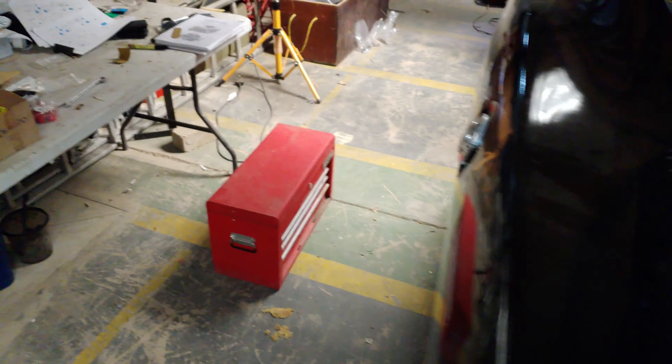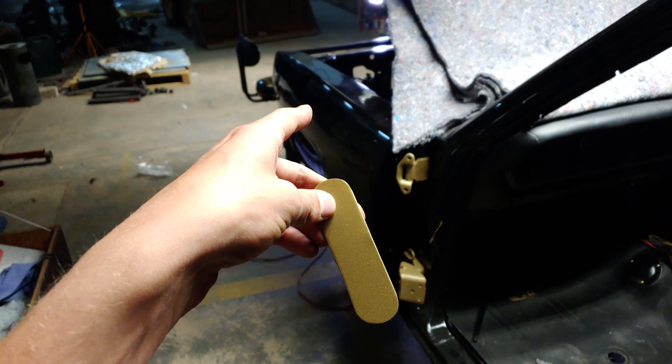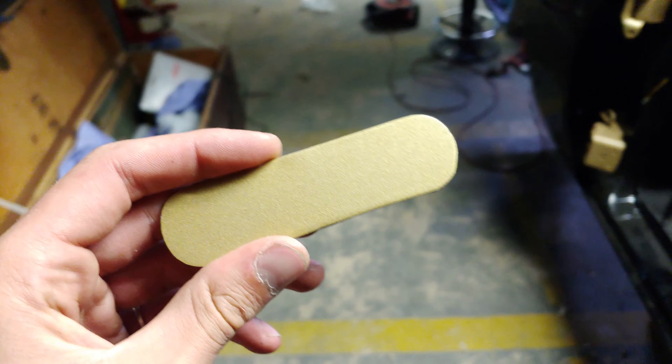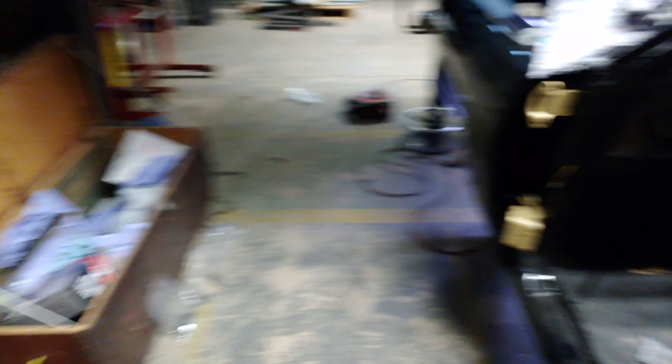I also mounted the gas cap — it's gold obviously, with its little rubber seal. That's about it for what I've been doing. Oh, here's the little bracket — I just need to find some drill bits so I can drill three holes: one for the mount and then one for each relay.